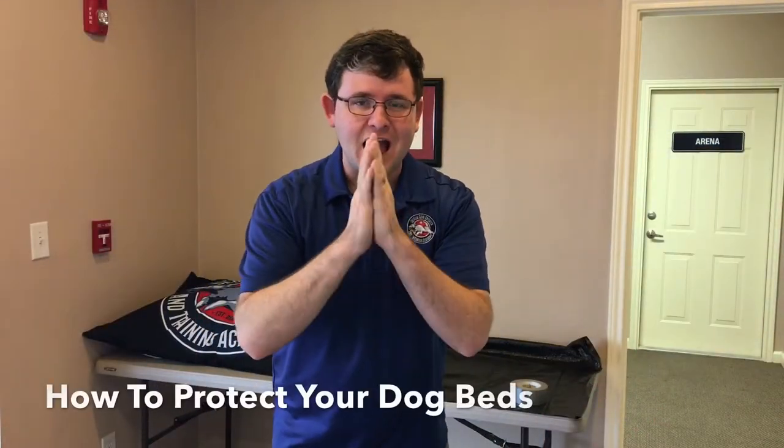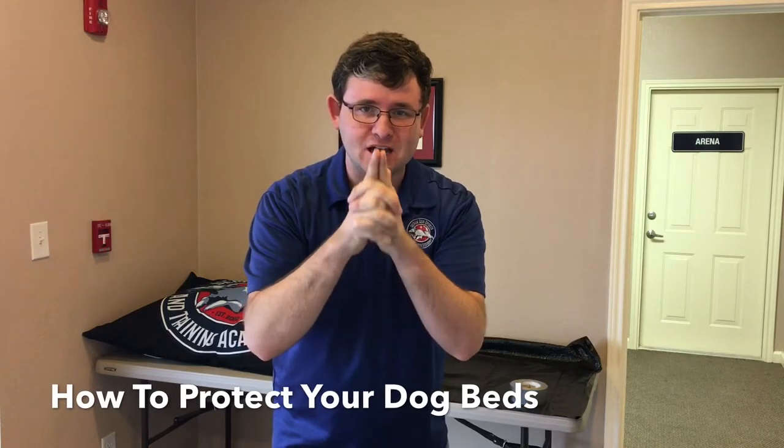Hello Doggy Dojo, nice to see you today. I hope you're having a great day. I want to show you guys a really quick tip to help you protect all your dog beds at home. We just recently got this dog bed in the mail and I want to show you guys something to do to protect it from drool.